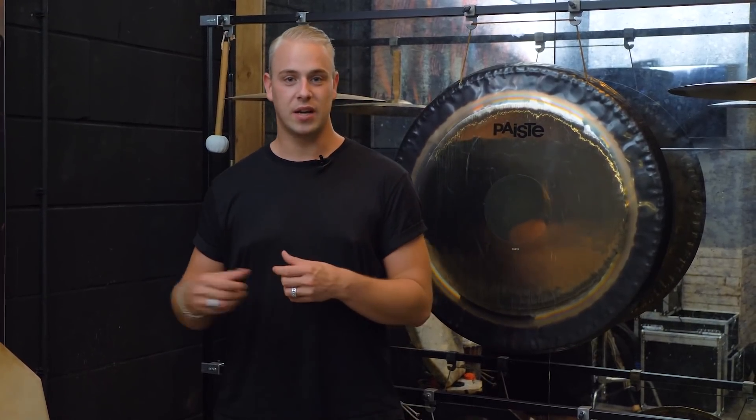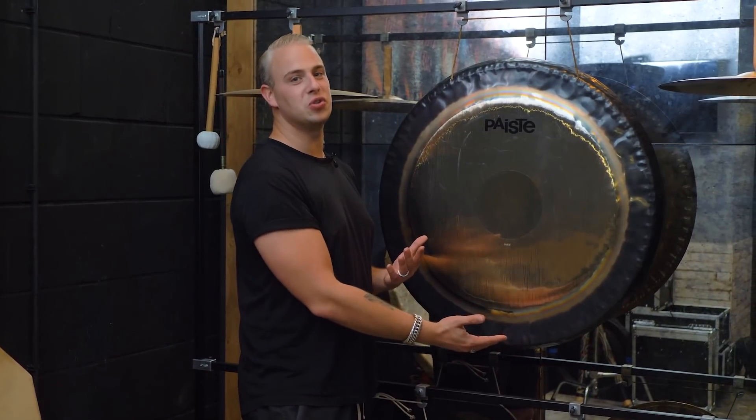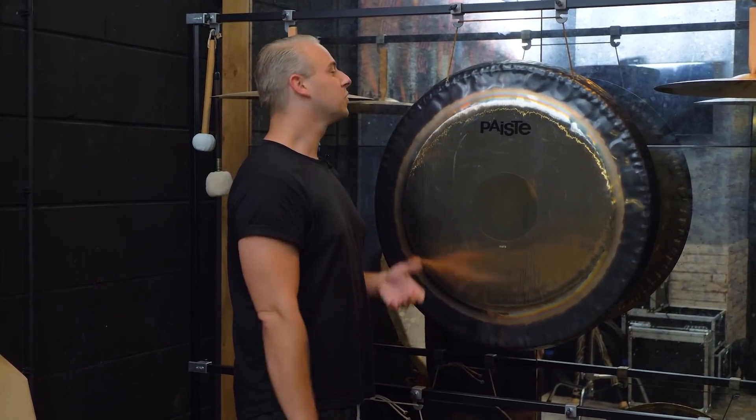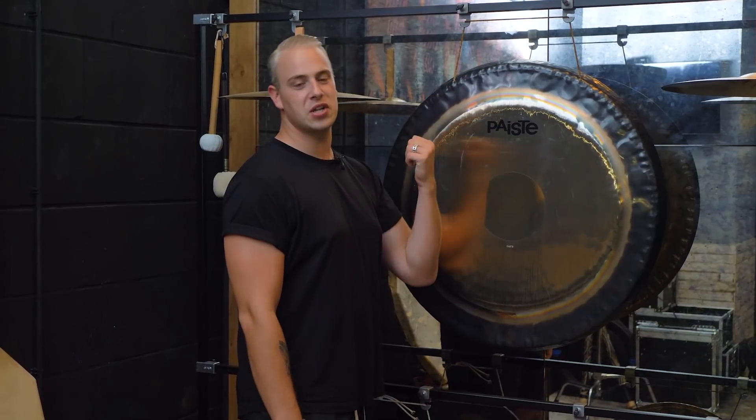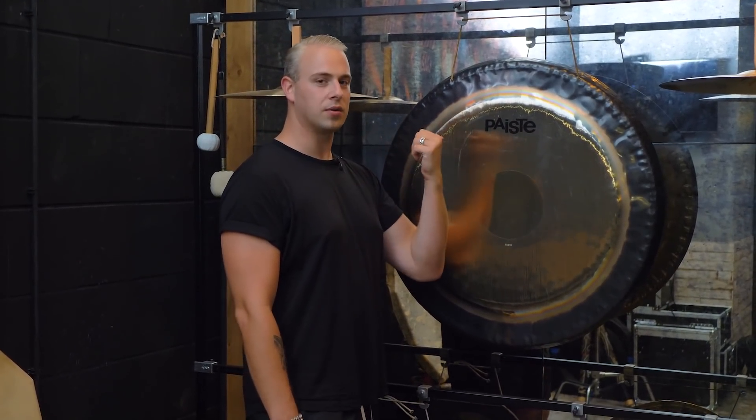Like metal sounds that I created with this huge, huge ass gong. So I'm going to put this one inside the studio and show you what I did with it for Man of the Hour. Let's go!